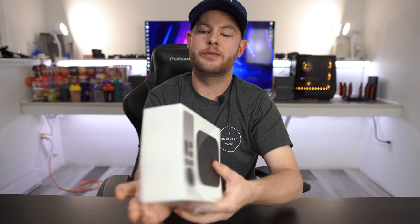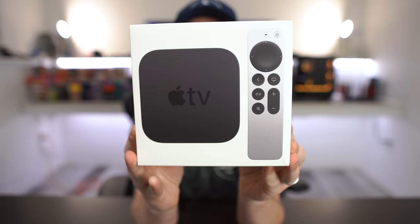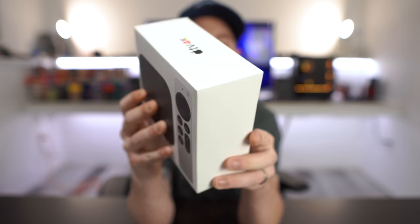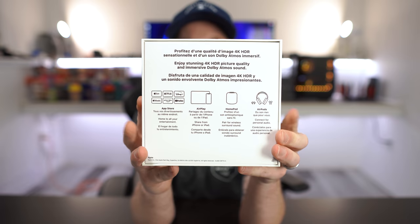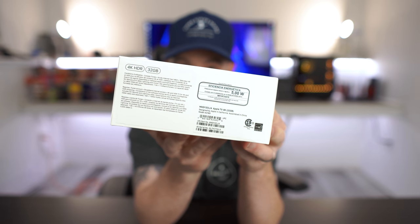So let's take the wrapper off of this guy here just so we can reduce some of the glare so you guys can get a first-hand look at the box. In Apple fashion it's pretty minimalist — there's not a whole lot going on. You have just your classic white box, the Apple TV 4K, again this is Generation 2, and some specifications on the box.